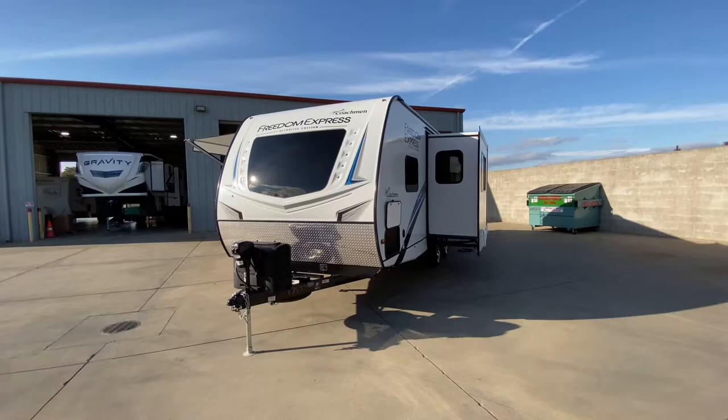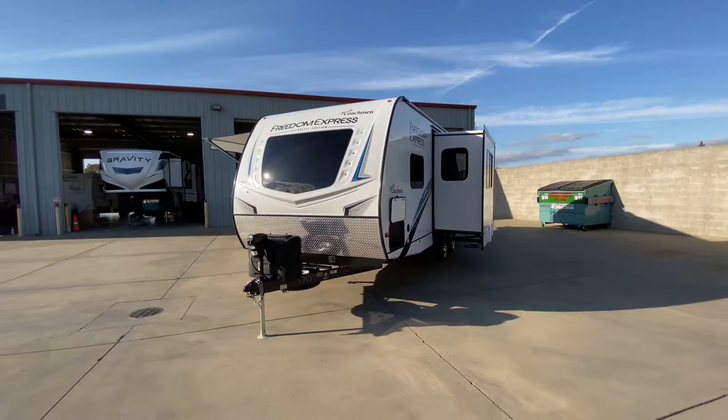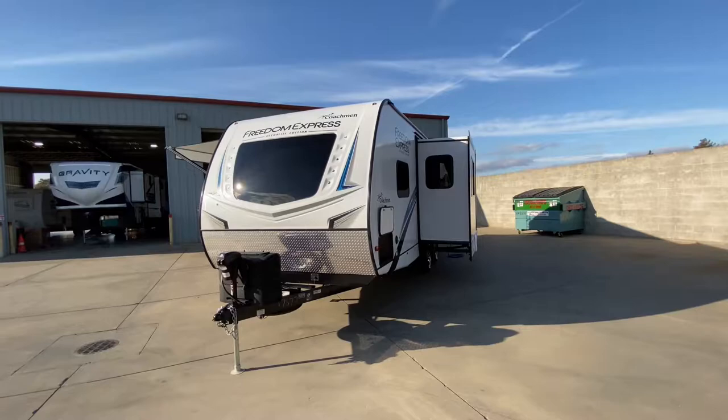Hello everybody, Tony with the Full Auto Group. Today I'm taking you through a Coachman Freedom Express Ultralight Edition 257BHS. I'm going to cover a lot of specs and features during this video, but I can't cover them all, so definitely come by and check this out. It is a sight to see.